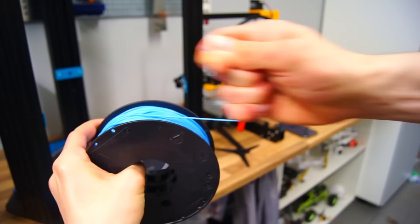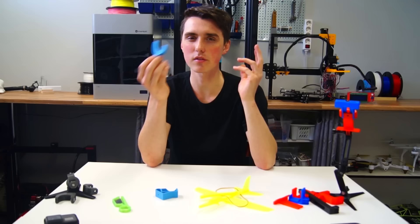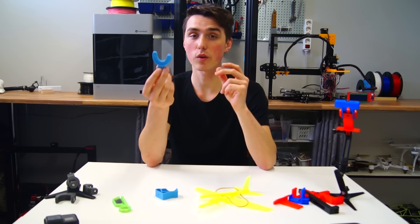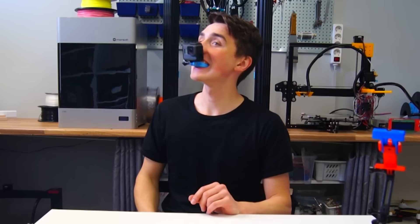This was printed using the Filaflex filament. And even though it didn't turn out very well, it does work quite nicely — it works.